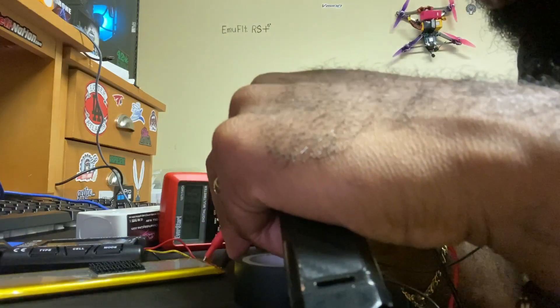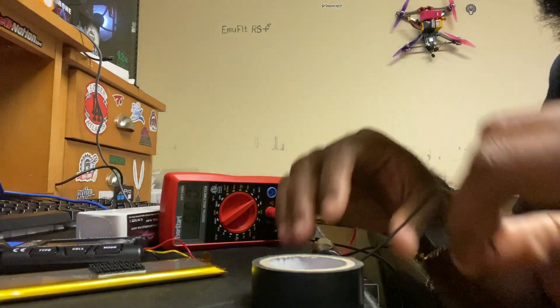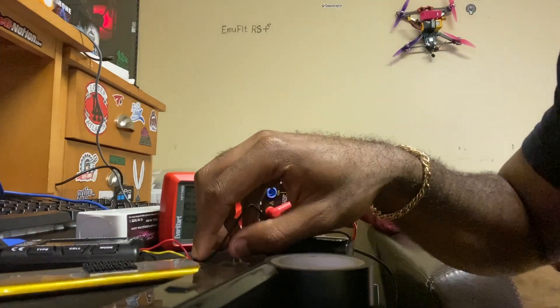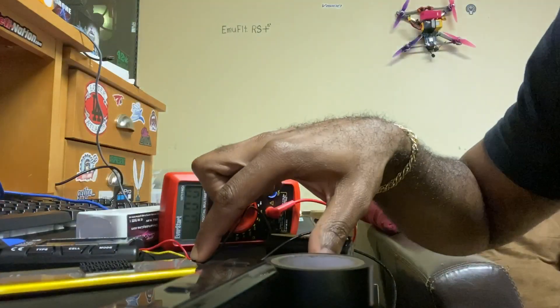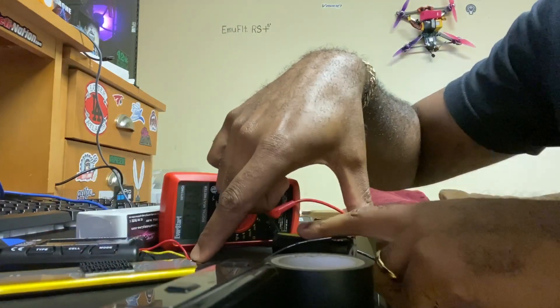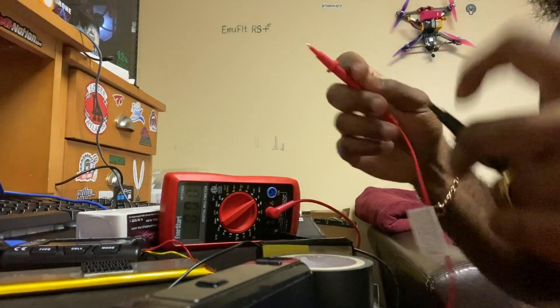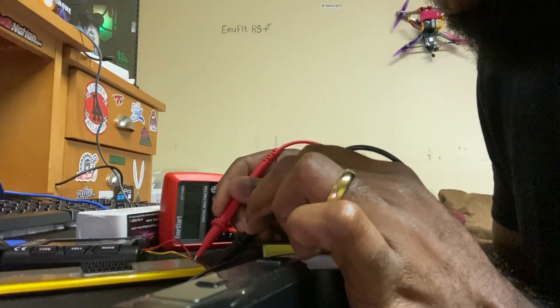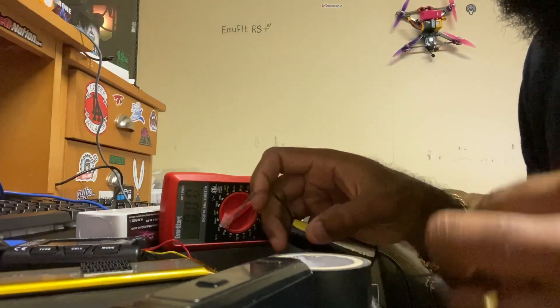Let's see if it's getting any juice at all. Okay, so it is getting power — you can see it's at 3.26 now, so we need to give it some more. It is working. 3.26... 3.27... 3.28 — okay, we're getting there. Mad scientist vibes.